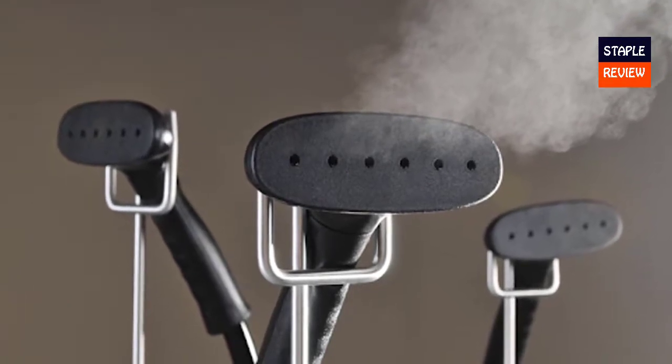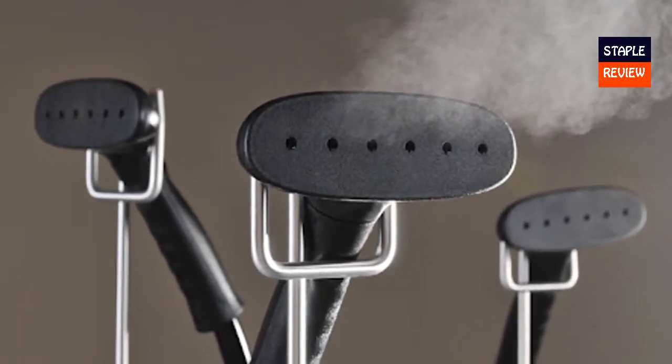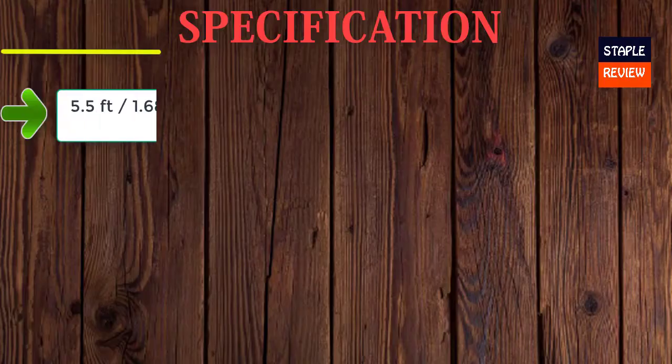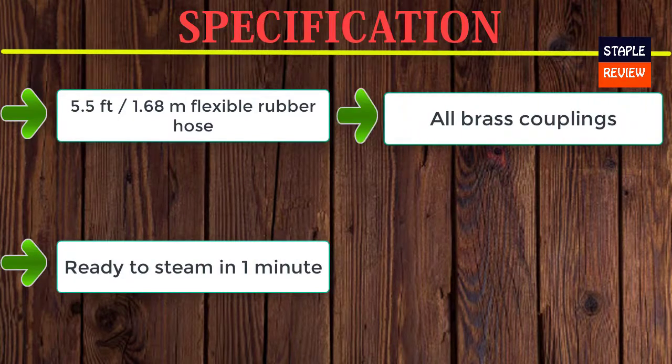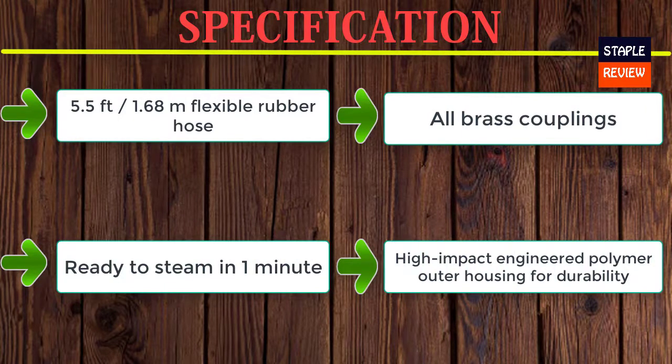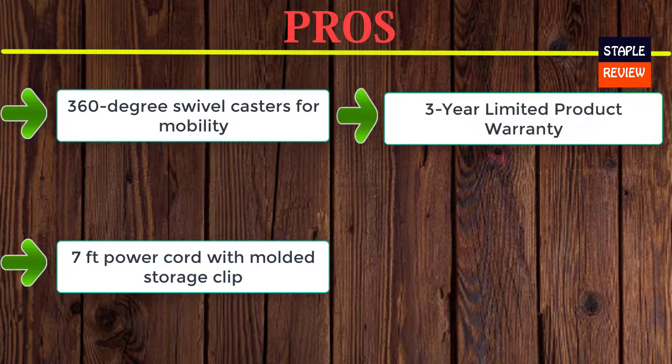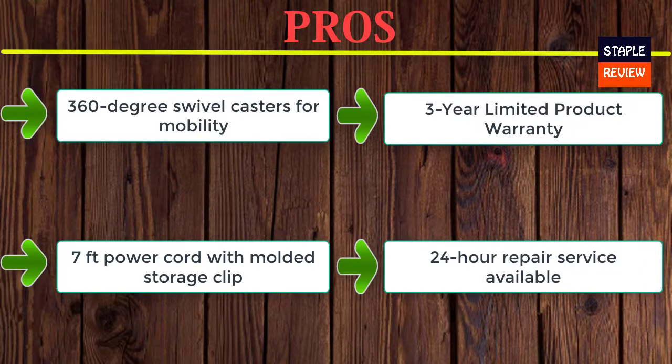Additional features: high-impact plastic outer housing for durability, 5.5-foot (1.68 m) flexible rubber hose, ready to steam in one minute, all brass couplings, high-impact engineered polymer outer housing, no-spill check valve cap, 360-degree swivel castors for mobility, seven-foot power cord with molded storage clip for manageable handling, three-year limited product warranty, and 24-hour repair service available.